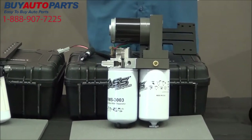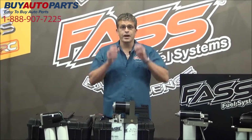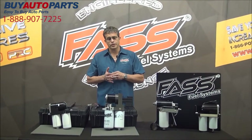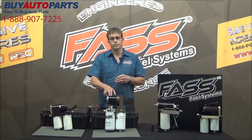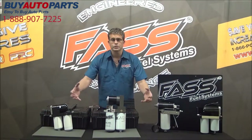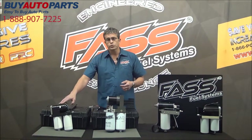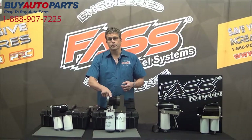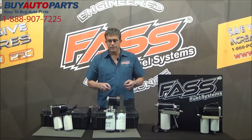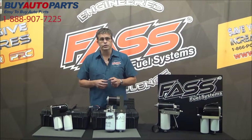One thing that's very important to me is being American made. Over 95% of our product — and that's being conservative, it's probably closer to 98% — is made here in America. That means we're employing Americans not just to assemble, but to manufacture: our motors, our blocks, our fittings. Their motors are not made in America. Ours are. Most of our stuff is made right here.